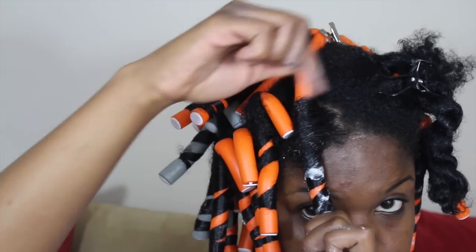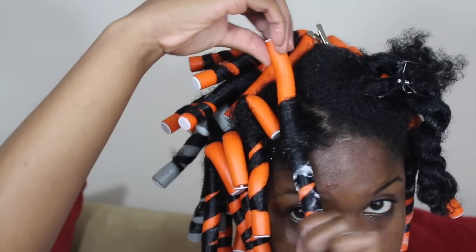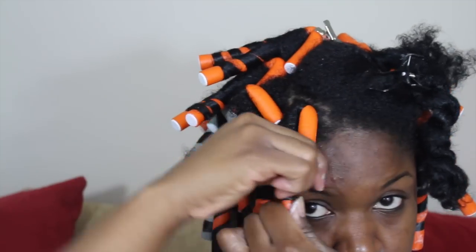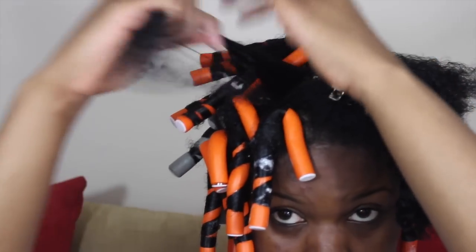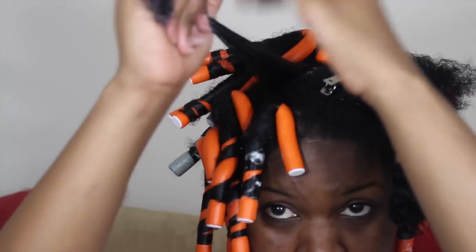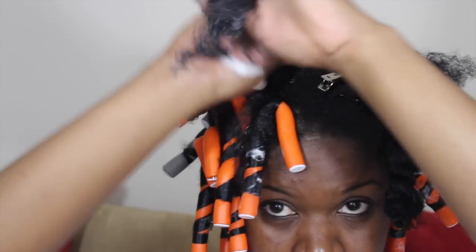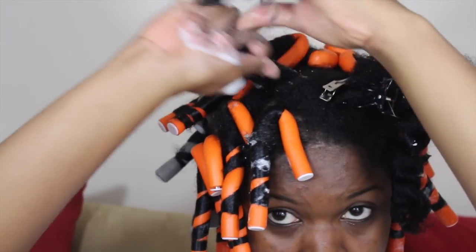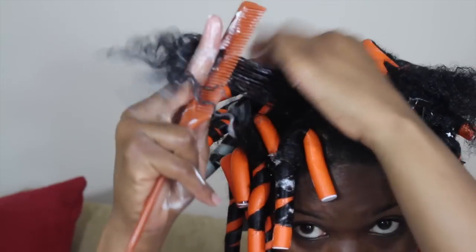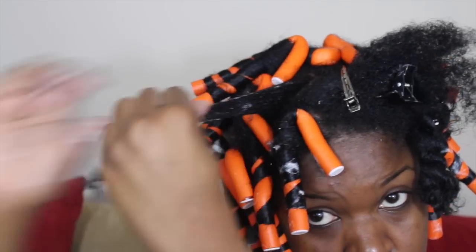Because if you don't, it's not going to stay. Okay so I'm going to repeat the process. I'm going to spritz that section with water and then I'm going to add my Jamaican Black Castor leave-in, and then after that I'm going to go in with my mousse. Then I'm going to smooth that into my hair and then I'm going to roll my hair up the flexi rod the same exact way I showed you guys in the beginning.